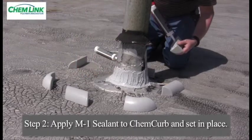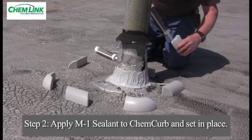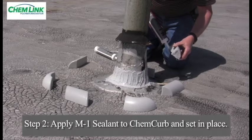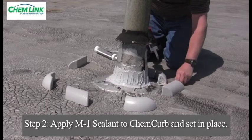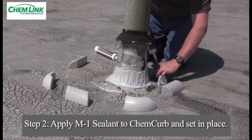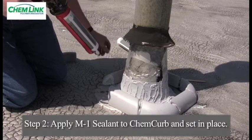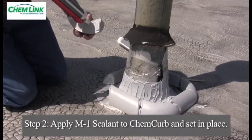After the surfaces have been prepared, the ChemCurb can now be installed. Take the first section and apply a quarter-inch bead of M1 structural sealant around the entire bottom perimeter and a bead down the center. Position the section in place and press the component section down firmly, spreading the sealant beads on the bottom of the flange. Follow the same procedure for the remaining sections, making sure to press the flange down firmly against the roof surface.